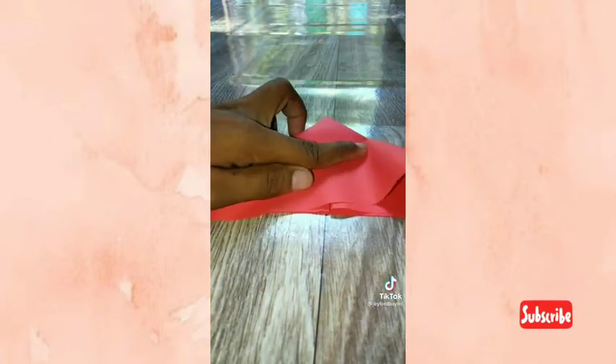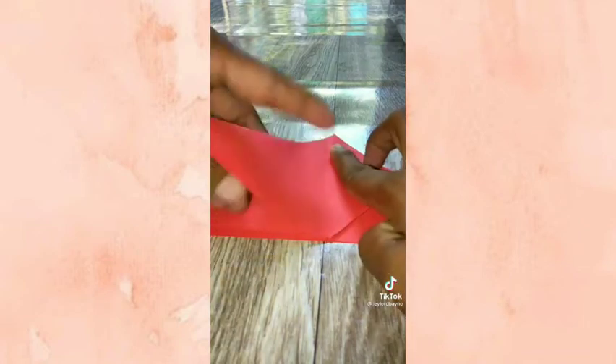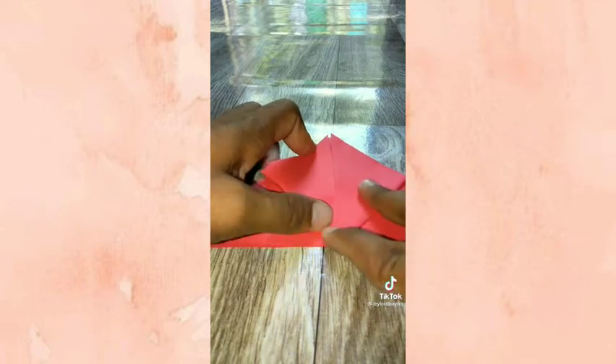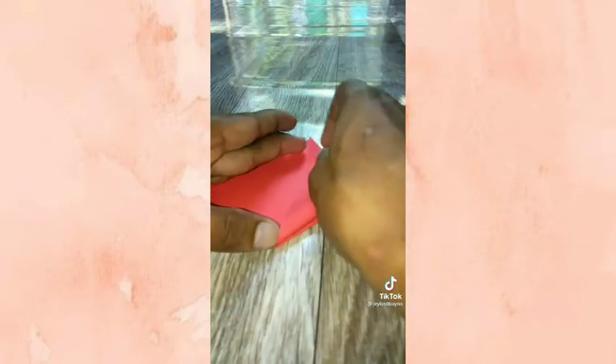At i-fold naman natin dito sa likod, pa ganito. At i-fold naman natin ito, kabilaan. At dito naman sa likod, i-fold natin, kabilaan ulit.